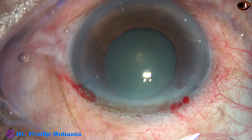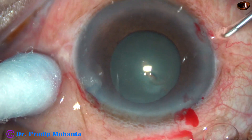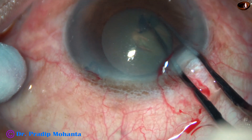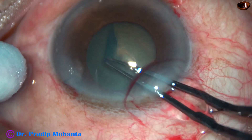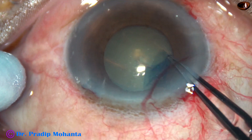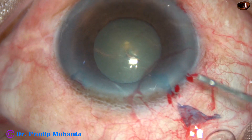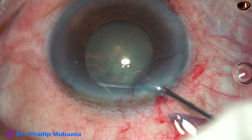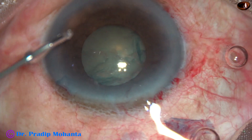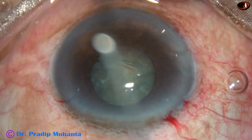I thought I'd be able to do the case without any pupil expansion device, so I proceed with rhexis. The size of the pupil is about 5 millimeters at this time, so I'm doing the rhexis along the margin of the pupil. But as the capsule touches the iris, it tends to become small. After hydrodissection, as I touch the iris at some points, the pupil becomes more small.